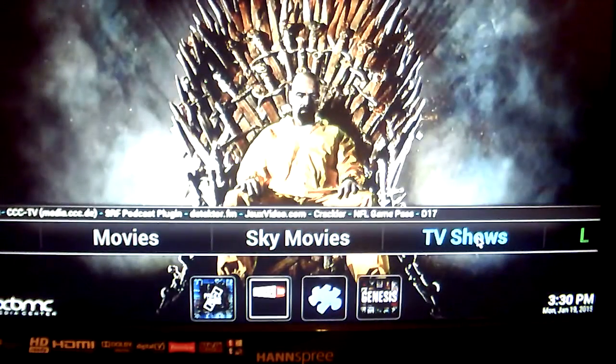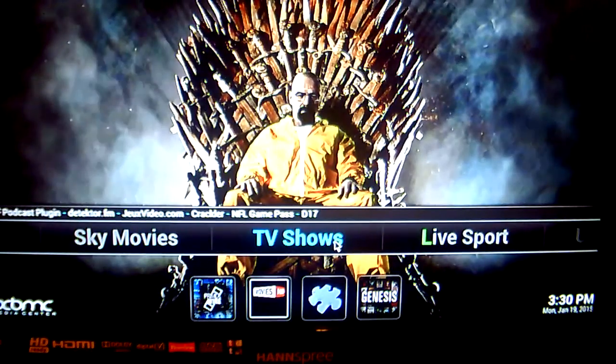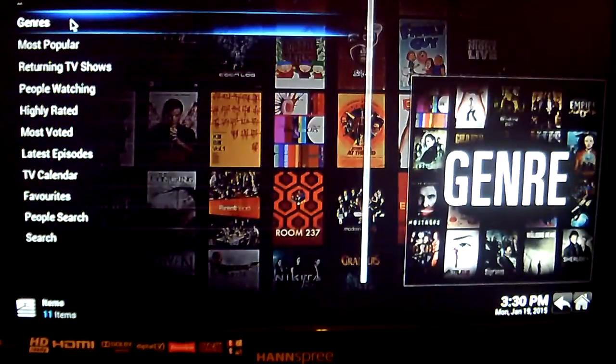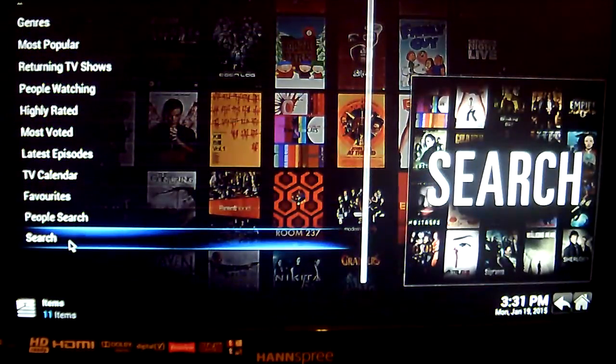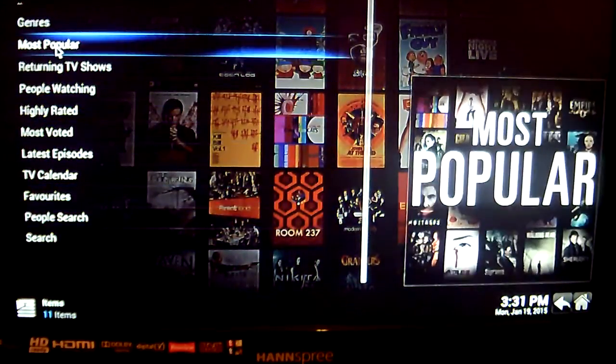Next on the list is TV Shows, which is probably my favourite section. If you want to watch the latest TV shows, just click on TV Shows. Like the Movies section, you can click on Search and type in which TV show you wish to view, or you can use People Search. I'm just going to go into the most popular TV shows right now.